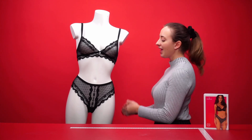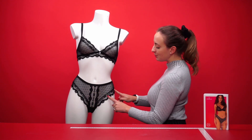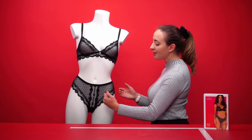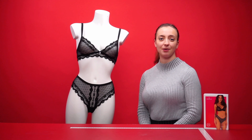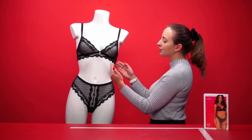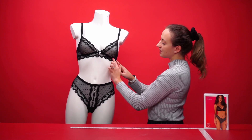If we take a look at the panties, we have a beautiful black lace design in the middle with beautiful embroidery on either side and a fun dotted pattern. It's completely sheer so you can see everything, and it makes it a little bit more cheeky for everyday wear.